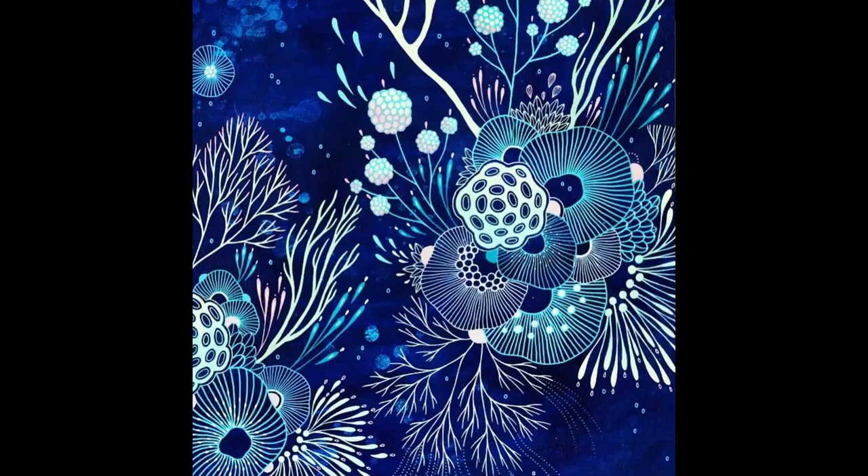Another technique she uses is called overlap. You probably remember overlap from our last project. Overlap is when an object covers up part of another object. Do you notice some places where she has one plant overlapping another plant? We're going to create an organic sea picture inspired by the work of Yelena James and the organic shapes of the sea.